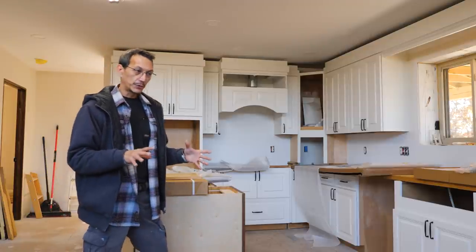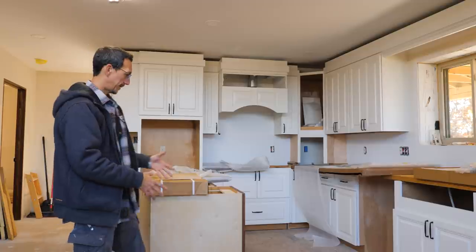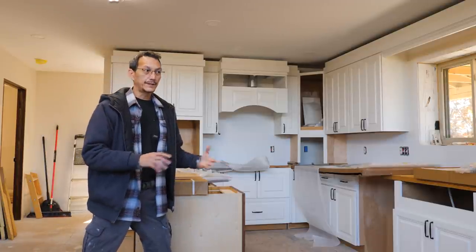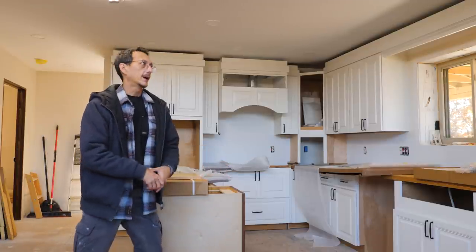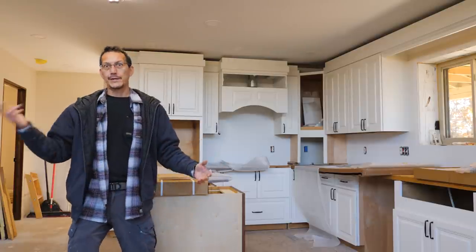This is our second order of cabinets. We finished the first order which was all the white ones. Second order is all stained cherry. I'm going to try and get all these done as quickly and accurately as I can so I can move on to building our kitchen island, which will probably be the video after this one.